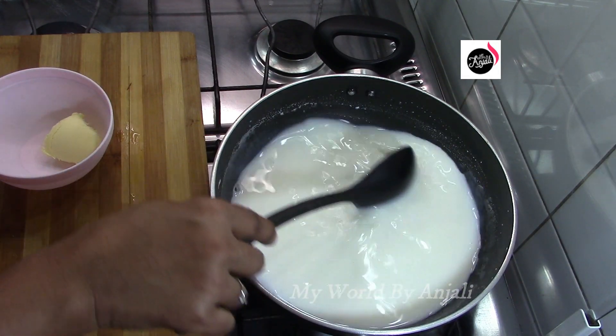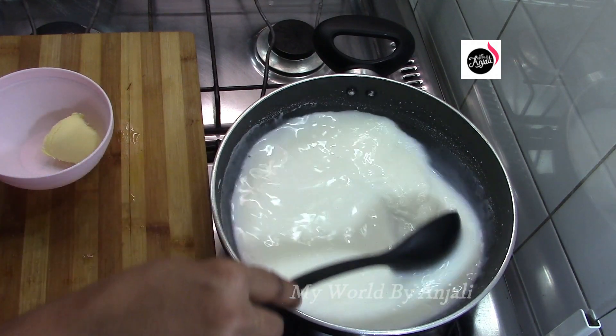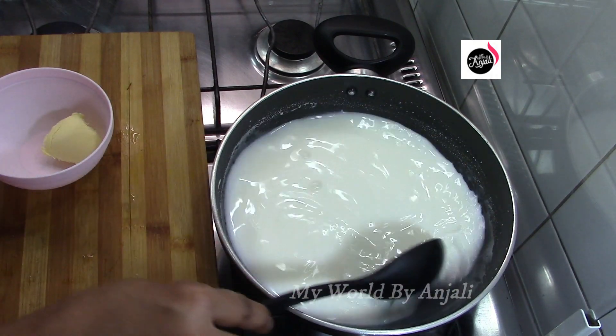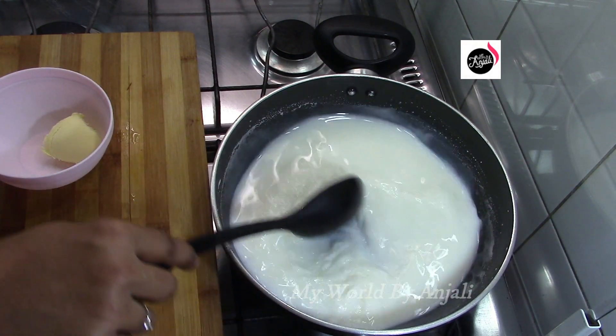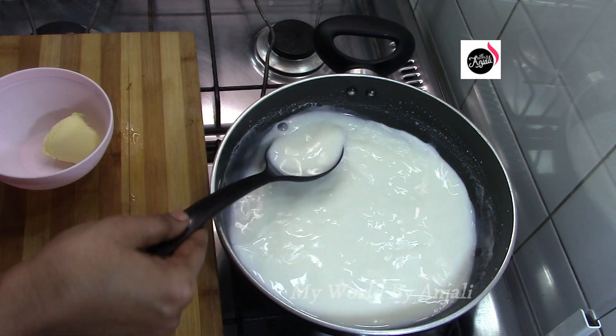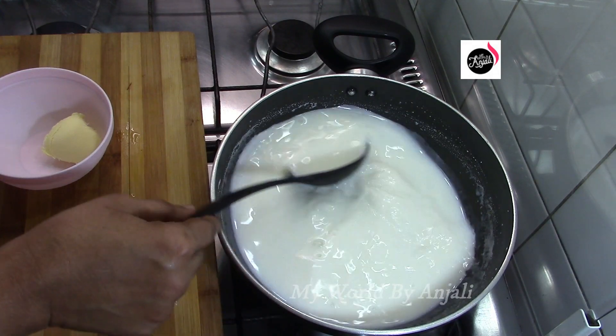When we are putting the ingredients together, we will use the butter — 1 tablespoon of butter. We will put the butter in and you can make a smooth consistency with the butter.